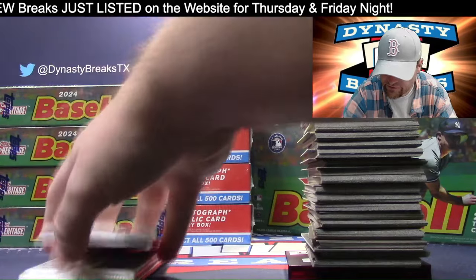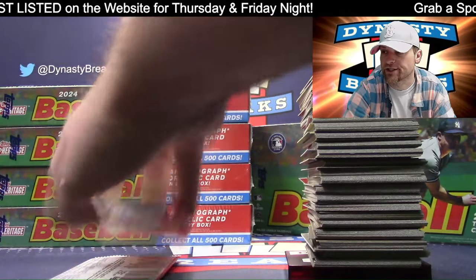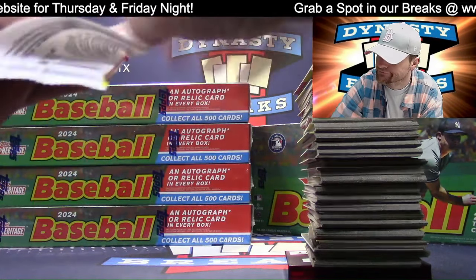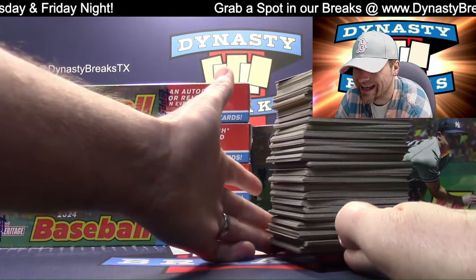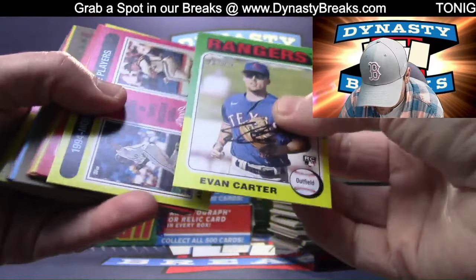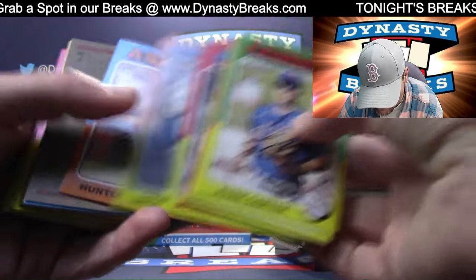We've been breaking this for a long time. Our biggest comment on these videos is 'hey, you passed an image variation three minutes in.' That may be true, but it doesn't really matter because the card ships anyway. So the guy or gal who owns that team is getting the card regardless. Oh - Evan Carter rookie card, it's a nice one.